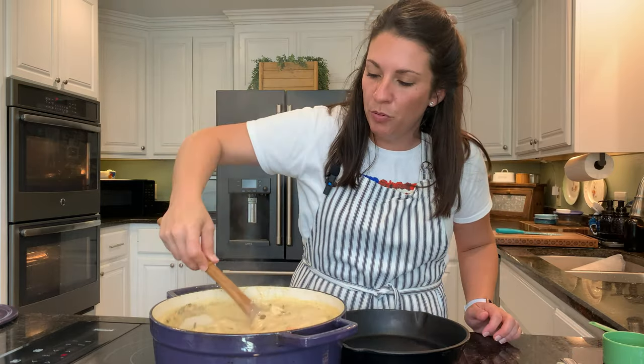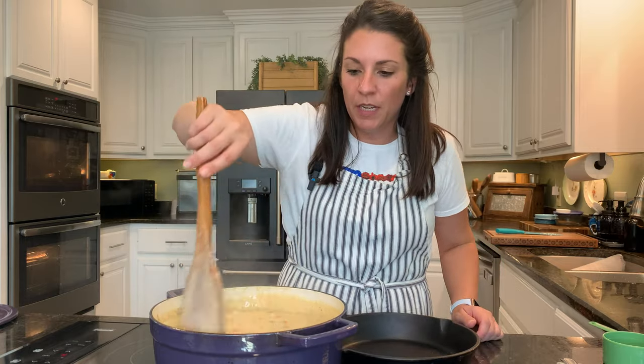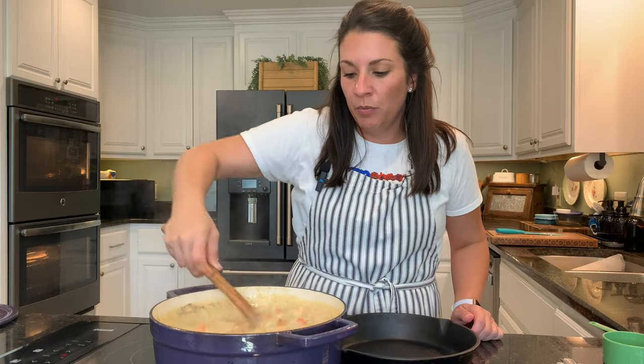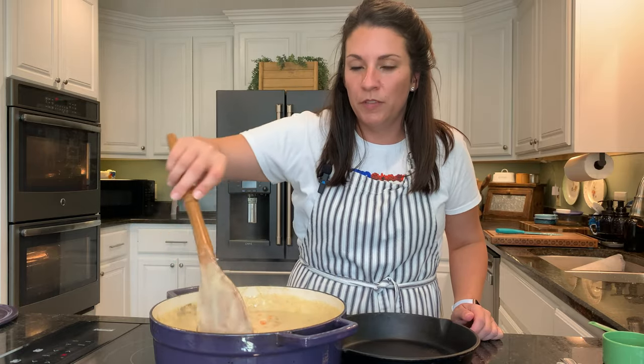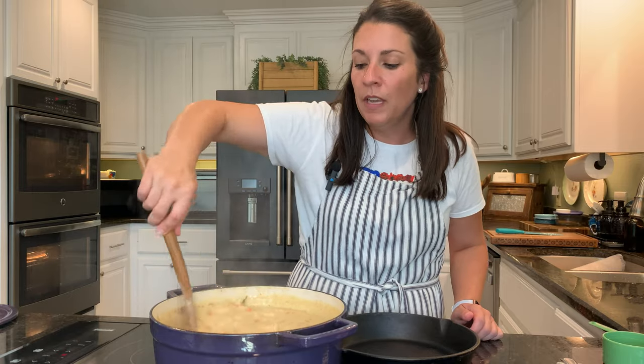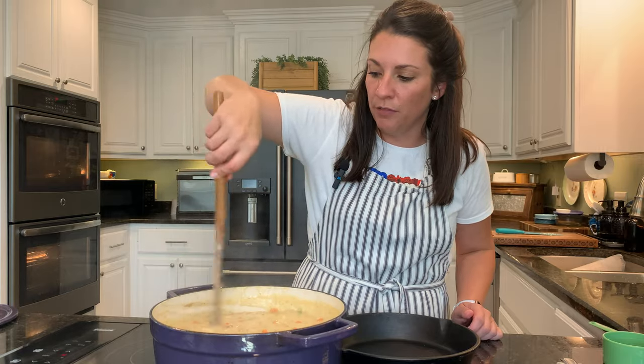I have my oven preheating to 400 degrees. I'm going to get this into the skillet and into the oven at 400 degrees. I will cook the chicken and gravy portion for about 15 minutes first, and then add the biscuits for the last 15 to 20 minutes of cooking.